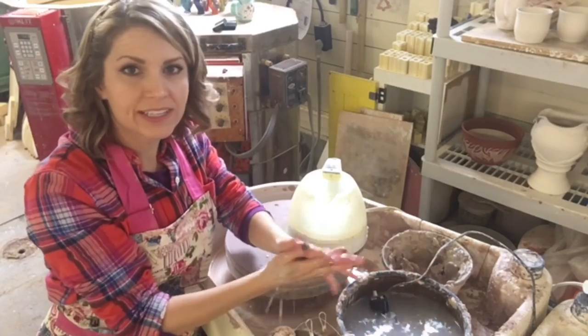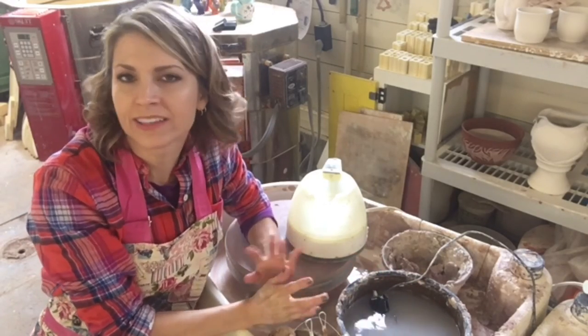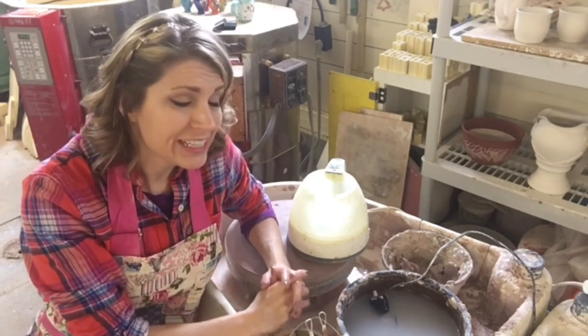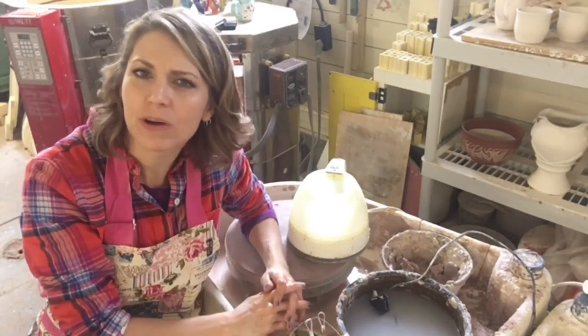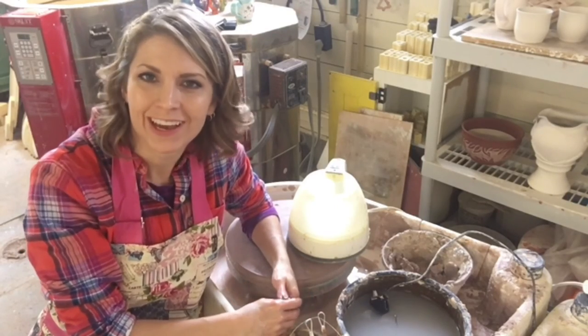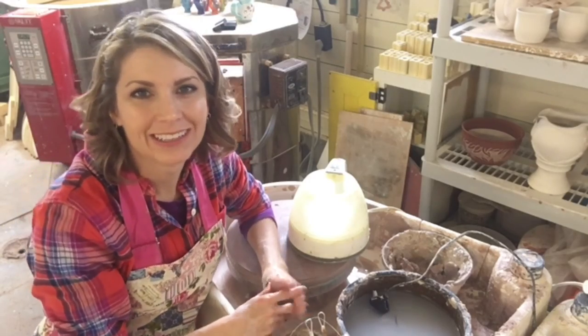So those are a few simple studio hacks. I have more and I will share them as we go along. I wanted this to be a little Fast Friday video for you all. Please subscribe and like this video, and share with me your hacks because I want to know. Because we all need to share, and we all want to know. Alright guys, thanks so much for watching. I'll see you next time in the studio. Bye!